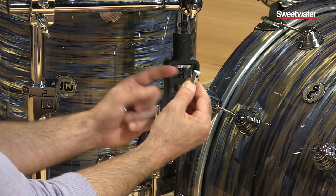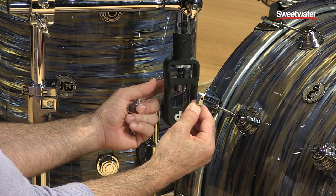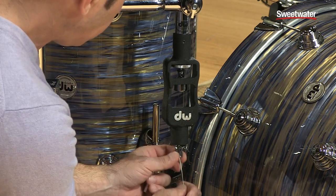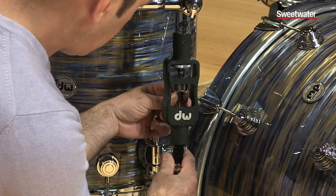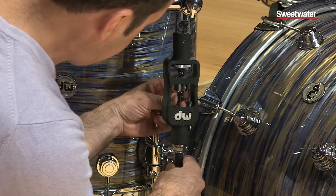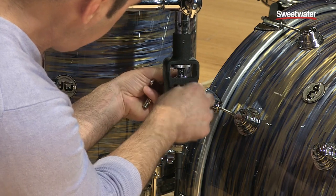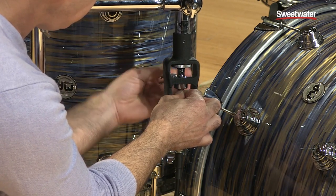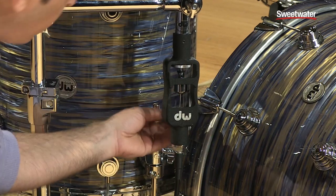This is the piece that locks onto the housing right in the back here. To put it in, just stick it through the hole, push that in, put it right up in there, lock it down, and you're good to go. Very easy.